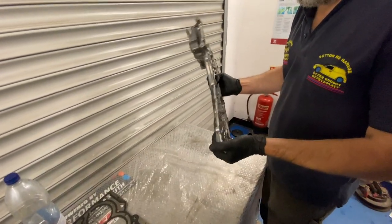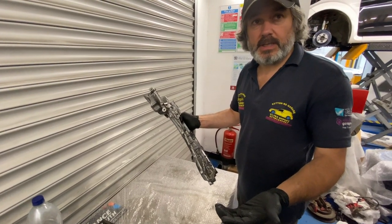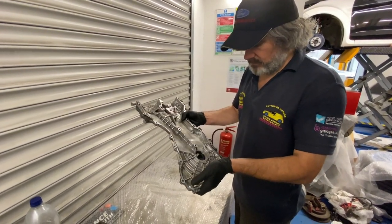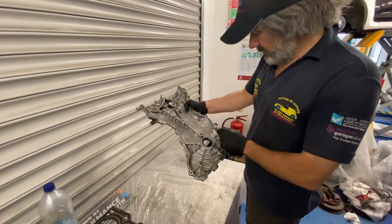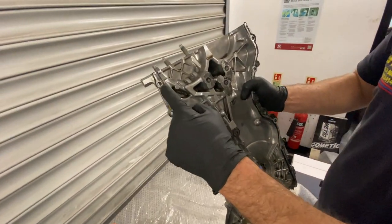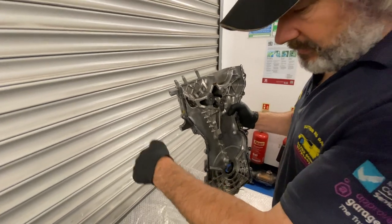Looking at the timing cover — the main seal may have been changed during the recall, but it's unknown, so we'll be changing it anyway. You can see where the sealer is and where it isn't. This is the area where it was leaking.